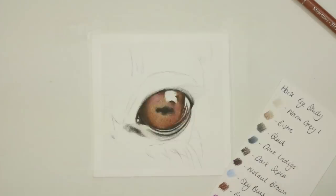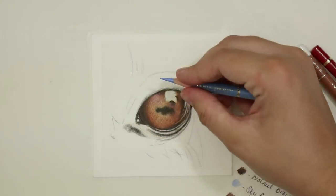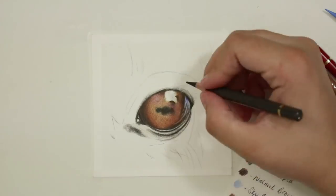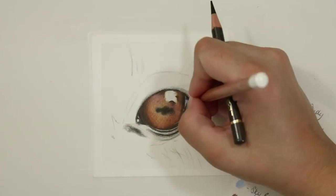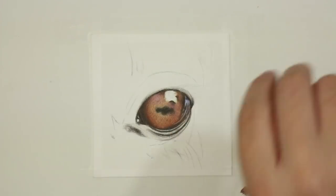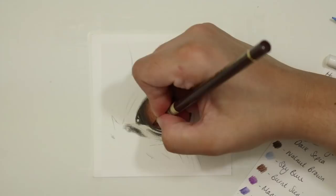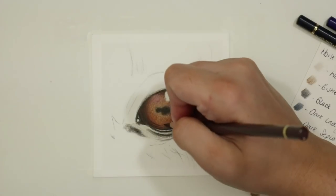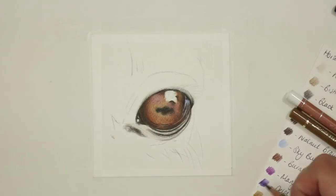I also go through and start to add in some of the highlight areas within the eye. For the highlight I put down a base layer of warm grey one and then immediately went over with some sky blue, using exactly the same technique — a sharp pencil, really light hand, and circular motions shading back and forth to cover as much of the tooth of the paper as possible. On top of that sky blue I added a little bit of delft blue and some dark indigo as well, still using a really light hand and slowly building to a darker tone.